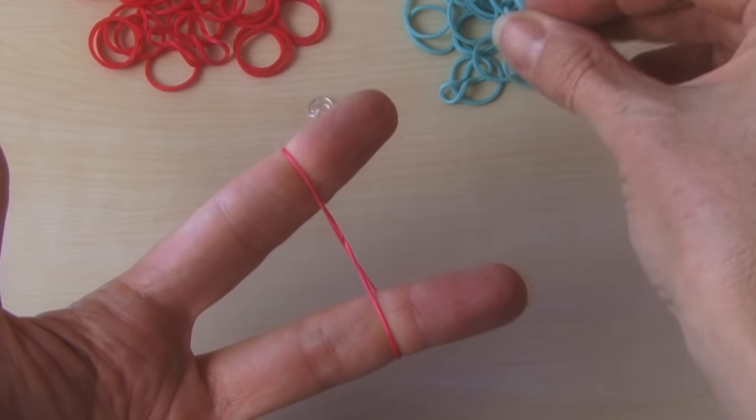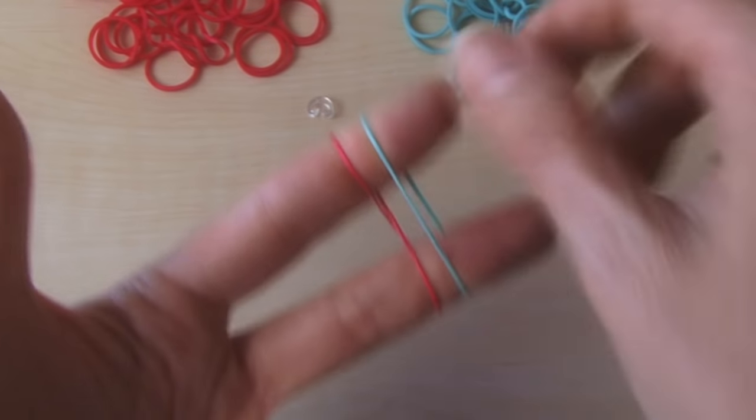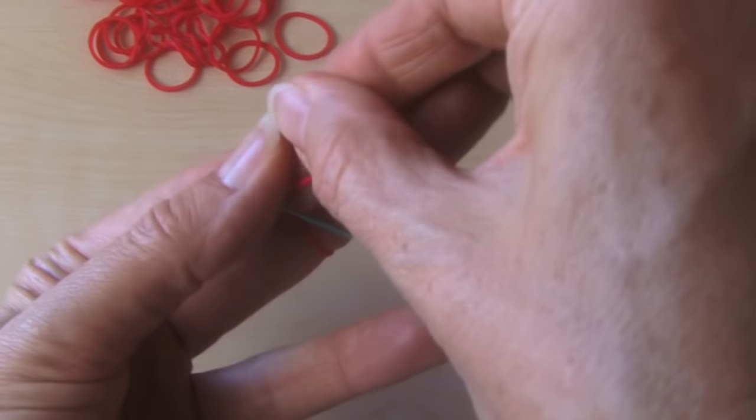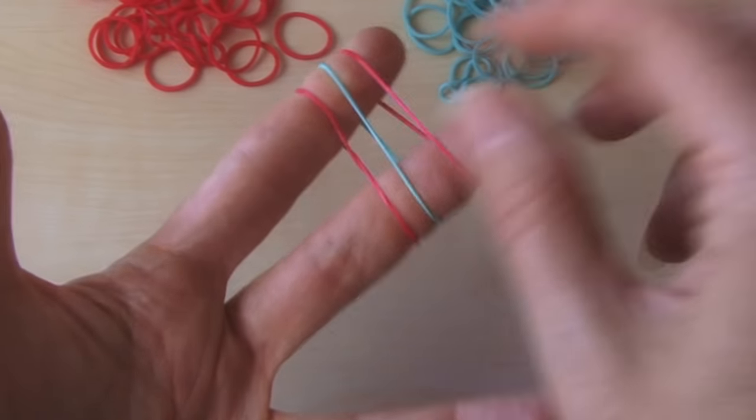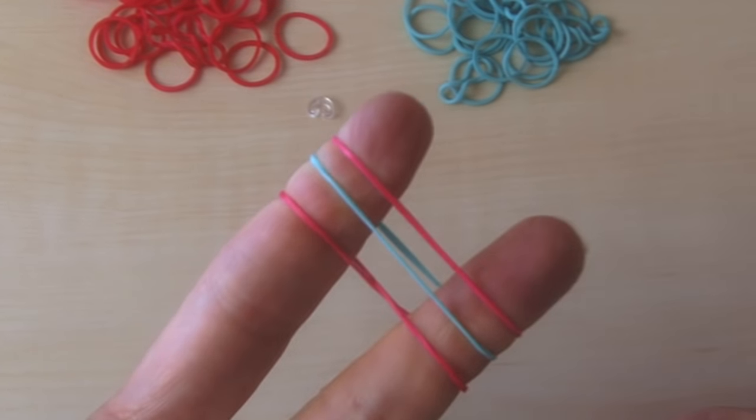Now you're going to take your second color and put it on straight over just like that. Now you're going to take your bottom color once again, put it across straight as well. And this is going to set the stage for the whole thing.